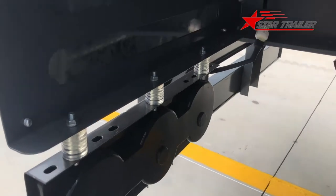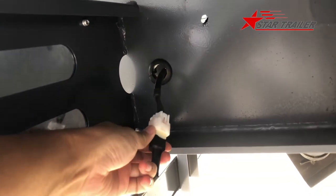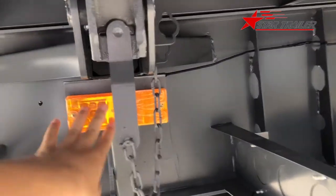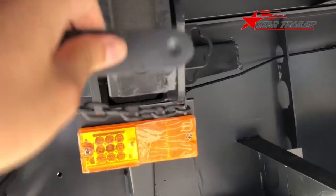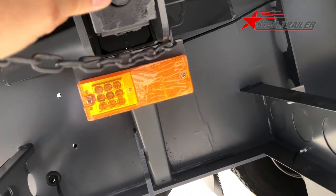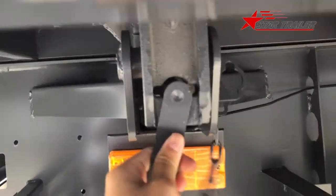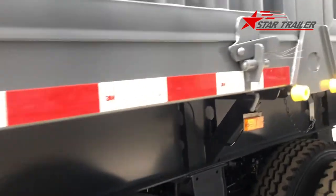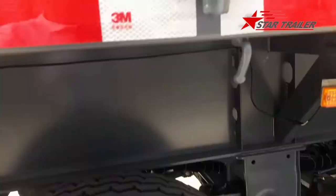From here we can see the lights. The lights we are using are the plug-in and plug-out type, which makes replacement easier. Here is the side light. Same as the other side - you need to pull this out like this and then put it inside. We fasten all of these to prevent accidents.